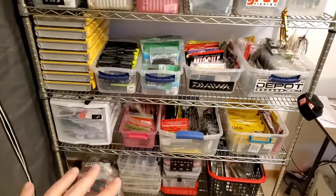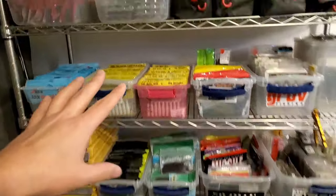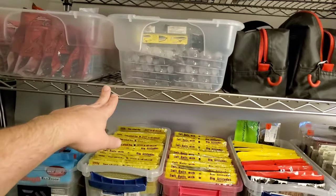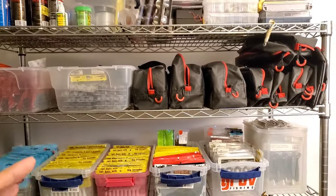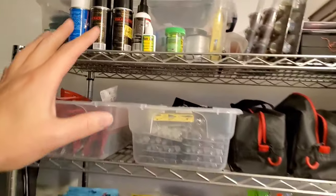So let's go through it real quick. First off, this rack is from Costco — it's one of their heavy-duty metal racks. It's perfect for this kind of stuff. It looks cool too. I'm going to go from top to bottom.